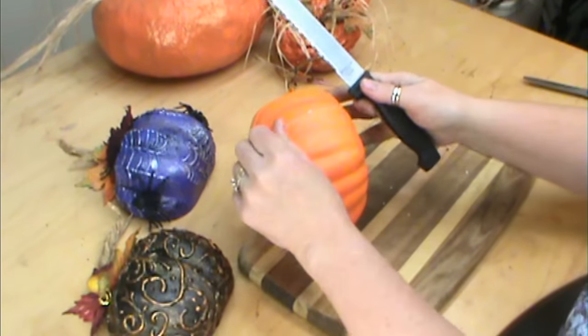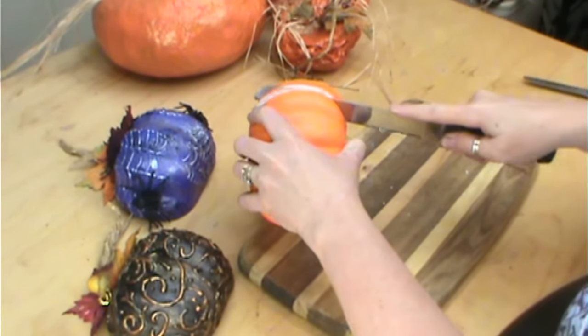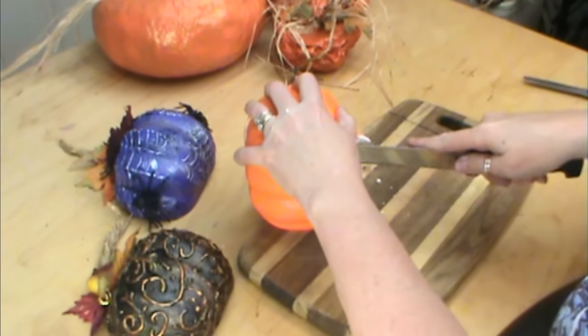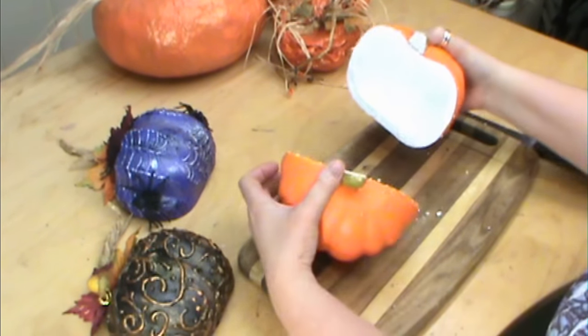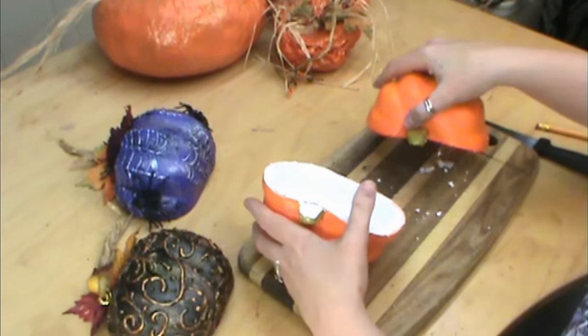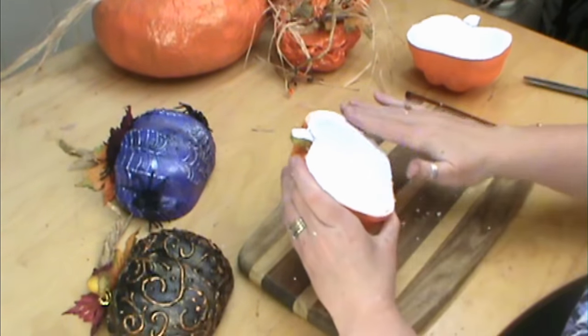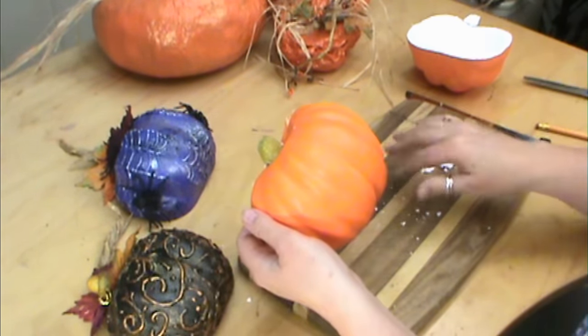I've probably got styrofoam everywhere at my stem. Try to stick to that line as close as you can. And if that part comes apart, just glue that part back together — not a big deal at all. Get rid of all the styrofoam as much as you can because that sticks on to everything. We're just using the front side of that pumpkin.